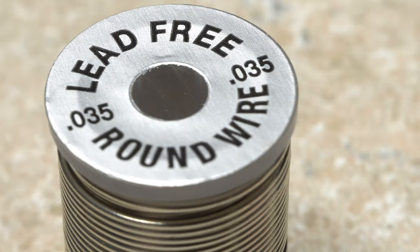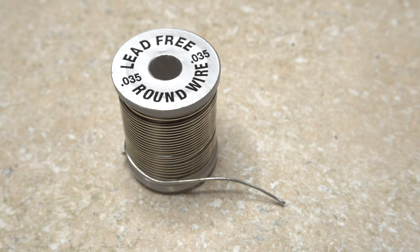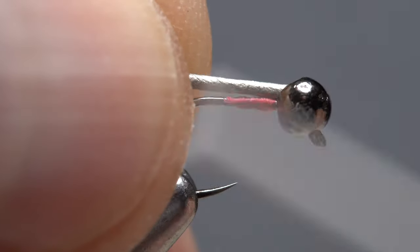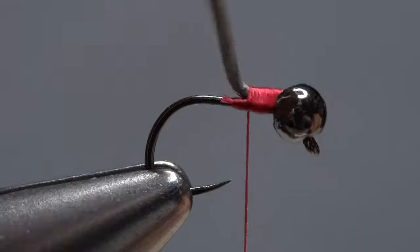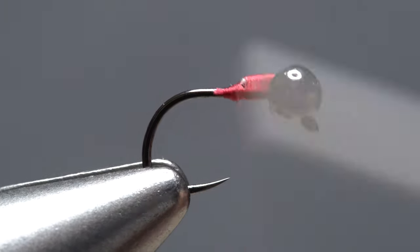0.035 lead-free round wire is a material you're not likely to have, so feel free to substitute the more common 0.02. I like the 0.035 because of its larger diameter, which really fills up the slot in the bead on top of the hook shank. In order not to waste any of the wire, I'll pick up the whole spool and insert the bitter end into the slot on the bead and push the wire forward. Take wraps of tying thread to secure the wire and further stabilize the bead. Continue taking touching wraps rearward with your tying thread, and start rocking the wire up and down as you wrap — the wire should break off, leaving a nice little ramp down to the hook shank.